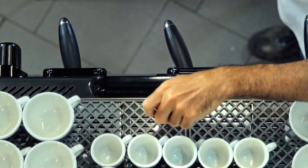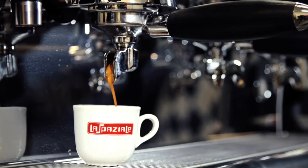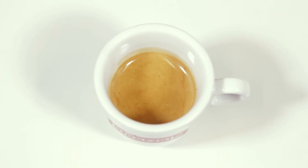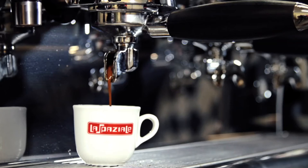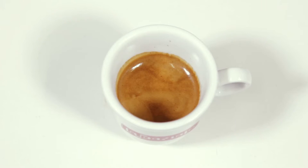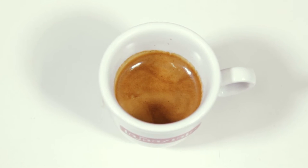Turn the screwdriver anti-clockwise to decrease the temperature. A too low temperature will result in an under-extracted espresso with a very light cream. Operate on the ITC and turn the screwdriver clockwise to increase the temperature. Check on a new coffee extraction that the temperature regulation you have just made is now providing an optimal result in the cup.